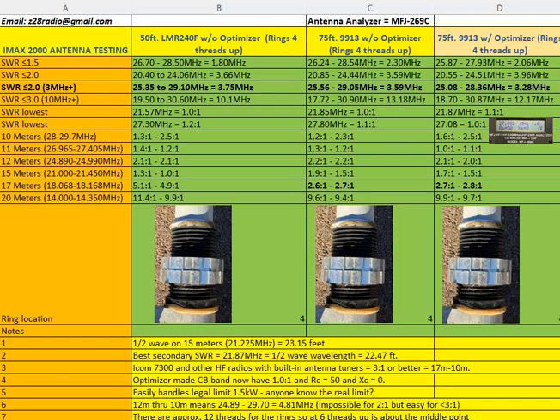I also tested the rings at different locations. No matter what, 4 threads up seems to be the sweet spot. There are about 12 threads total from top to bottom, and I tried positions at 4, 6 (halfway), the very bottom at 0, and all the way to the top at 12. Position 4 was still the best in every case.